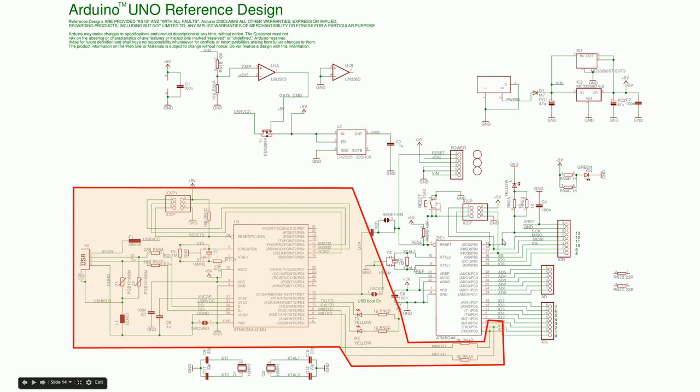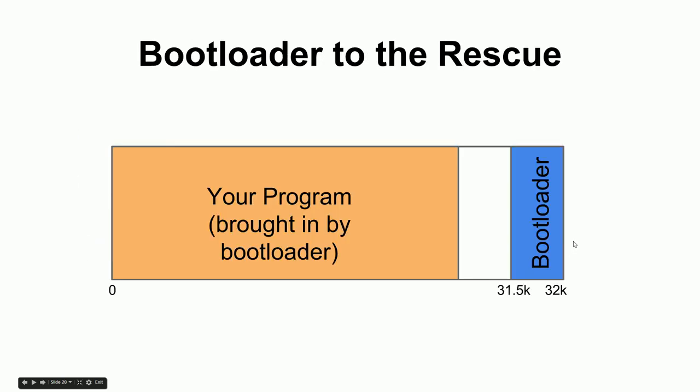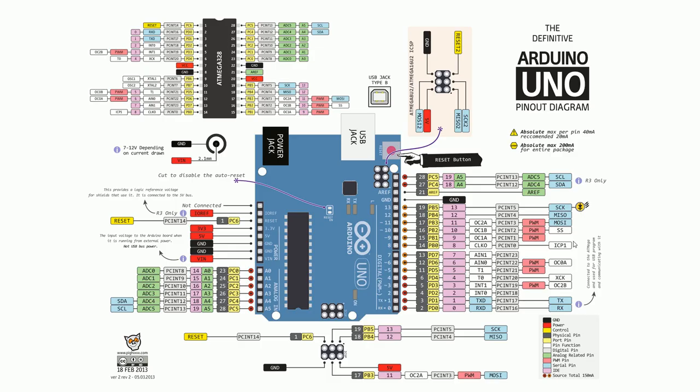There's also a small LED on the board connected to PB5. In the schematic, PB5 not only goes to a header receptacle but also goes through an LED. So if you set PB5 high — outputting 5 volts — that LED turns on. In our first program, we're going to turn this LED on and off.